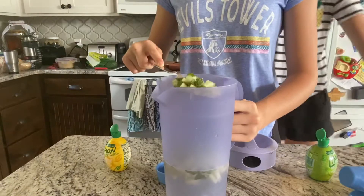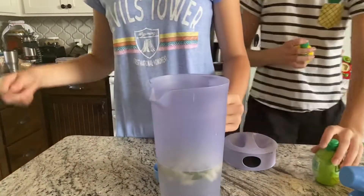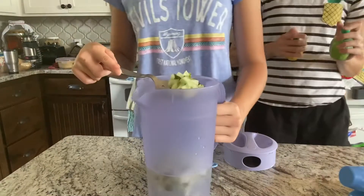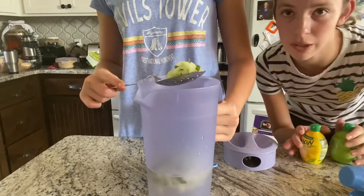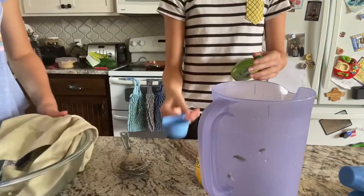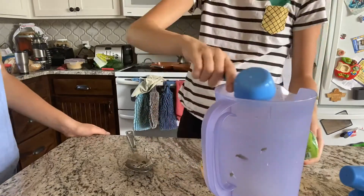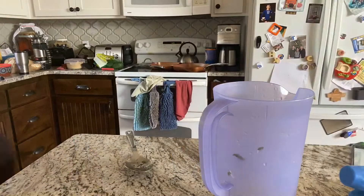We put the lime juice in, but we couldn't find all lime juice because you need two cups of it and there just wasn't enough. Then we added the sugar, which is three-fourths cup. Here's a time-lapse of us putting the juice into the water.